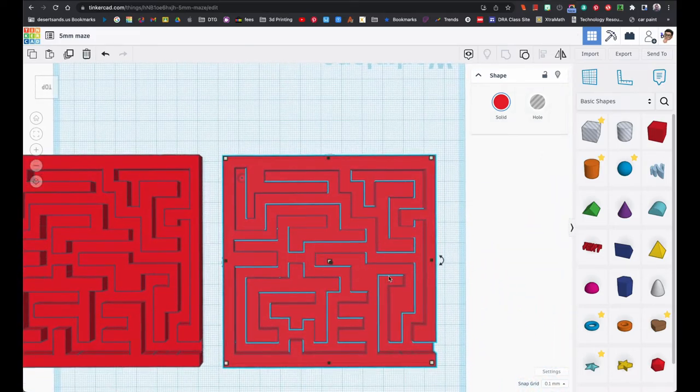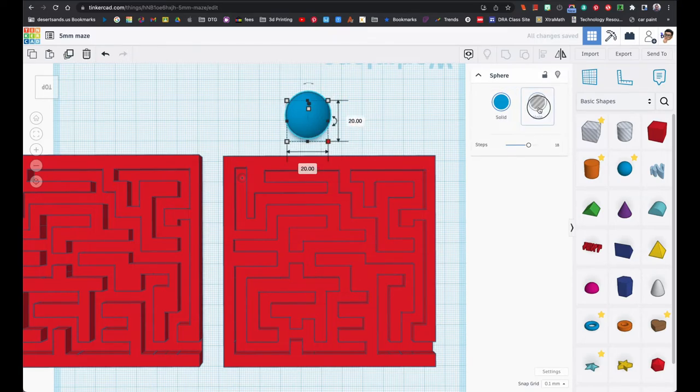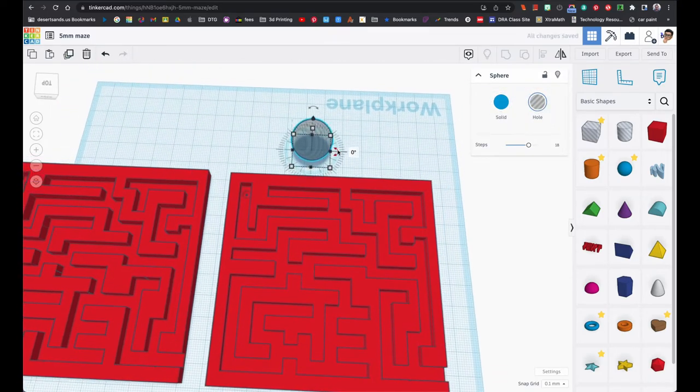I added something because I did not want the ball bearing to go through the maze and then go out to an empty spot — these things will fall and you'll most likely never see it again. So I created a little indentation at the very end. I created a sphere, made it a hole, and changed the dimensions to six by six by six.